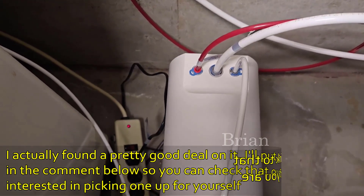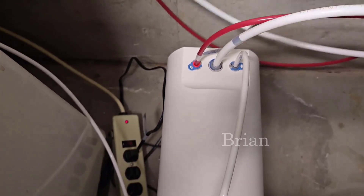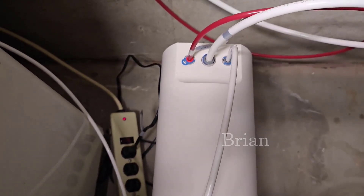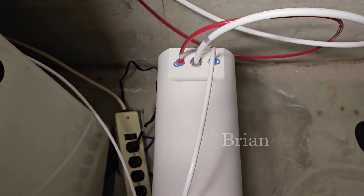It's very simple to hook up — just three cords. The red one goes to your drain pipe, the white one is your feed line that hooks to your cold water line, and then the smaller white one goes right up to the faucet.